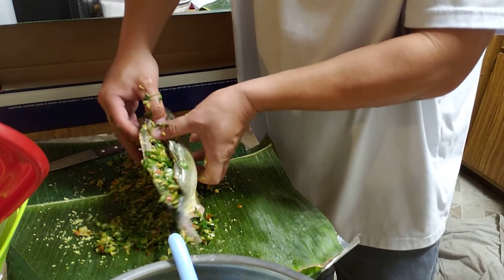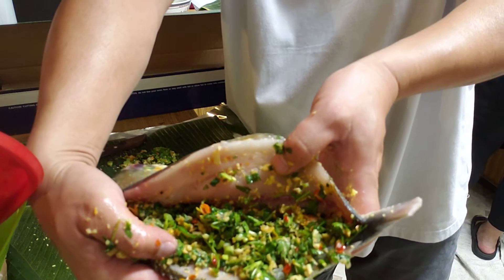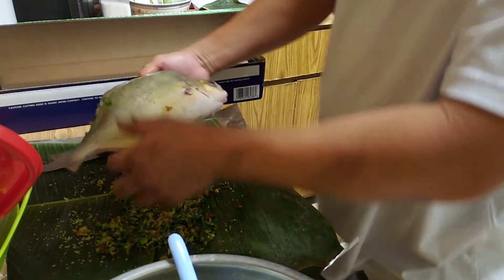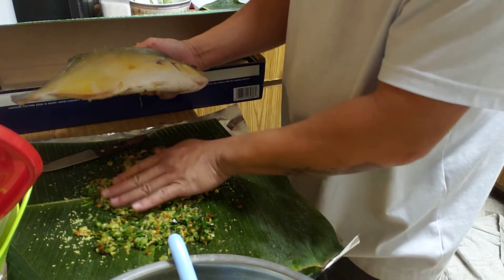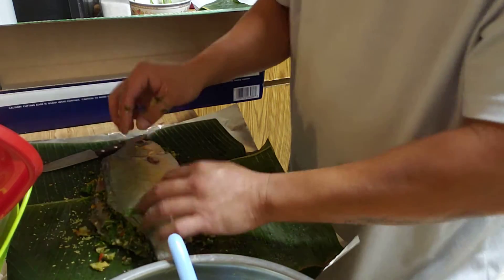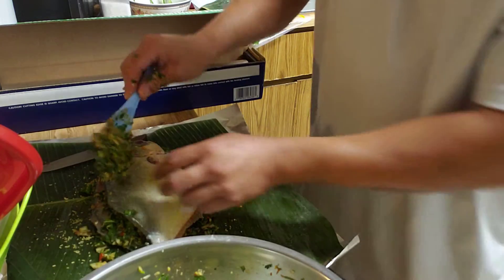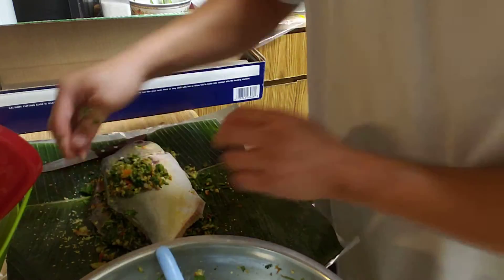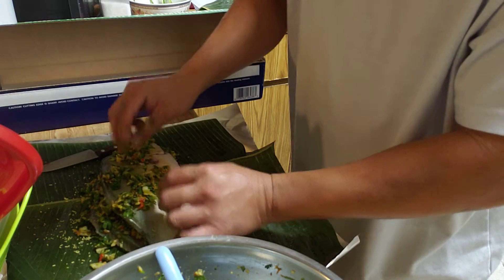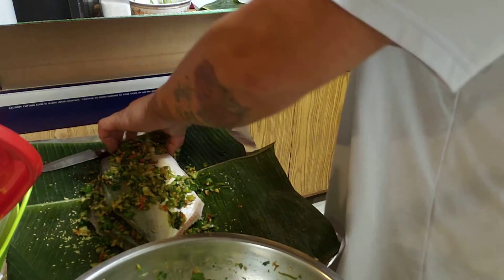Let me show you guys how my stuff is coming out — it's gotta be like that. Marinade throughout the night. I lay out another layer of the green stuff, my marinade, over the fish before I wrap them up. We want to marinate the whole fish as much as we can — the better it tastes.